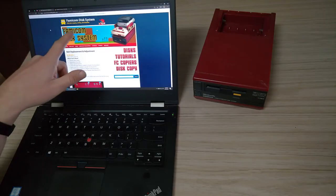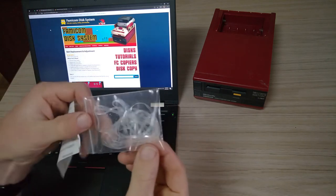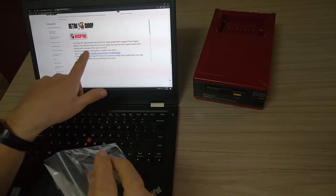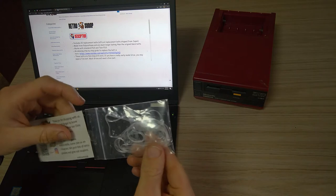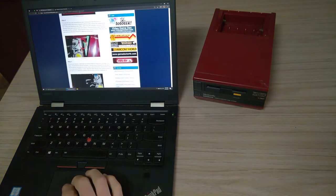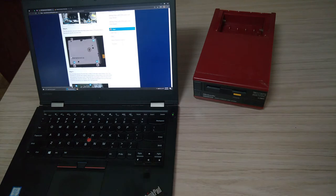I'm going to follow these instructions from FamicomDiskSystem.com, and these are the replacement belts that I got. Some seller in Japan reckons they're polyurethane and claim to be much longer lasting than the original ones, so hopefully that'll be good. It looks like it'll be a fairly complicated process to replace, but I need to get this thing fixed, and it should be interesting taking it apart.